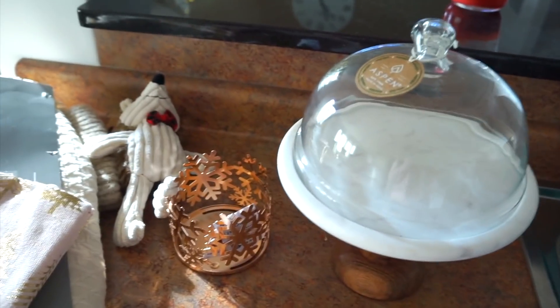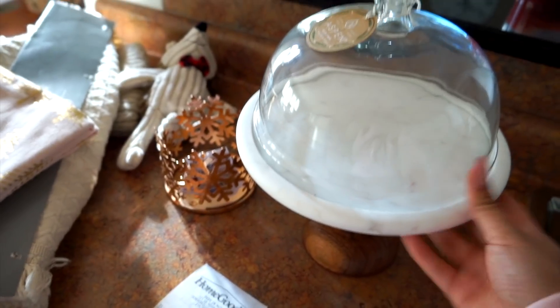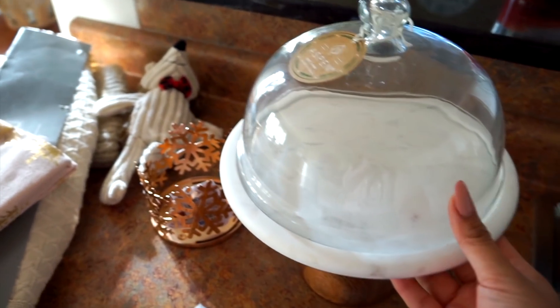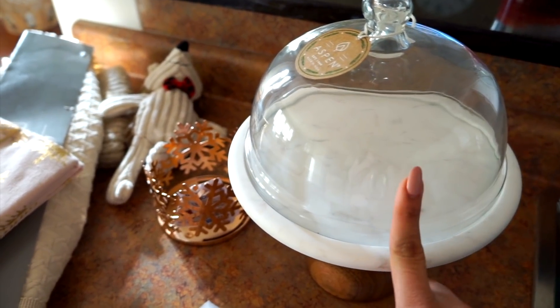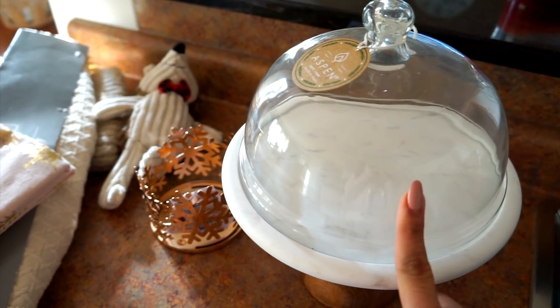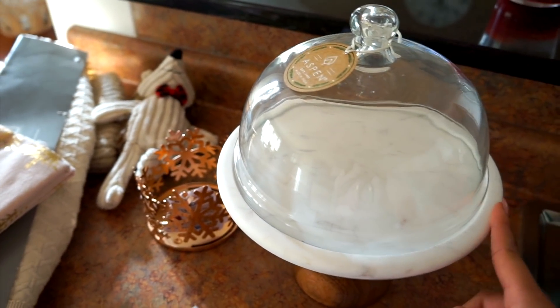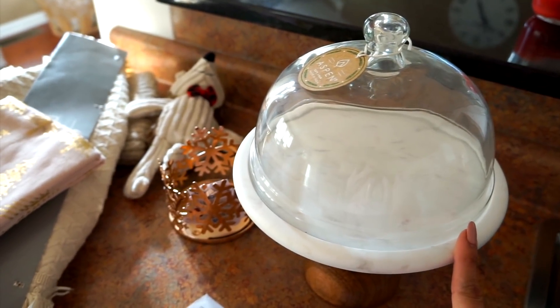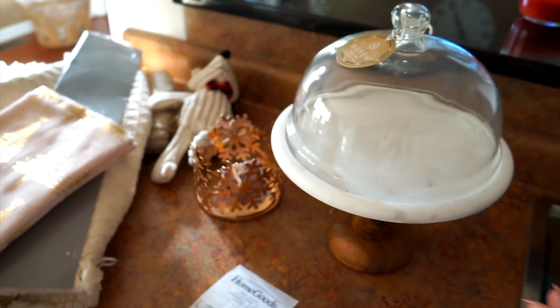This is one of the main things I'm excited to put on my coffee bar — I can put cookies, brownies, or baked goods in here. I always wanted one of these but they were always so expensive. This one was only $16.99 at Marshalls — all the others I've seen have been like $50. It's petite, fits really well, and I love the marble top and wooden bottom.